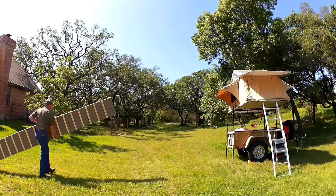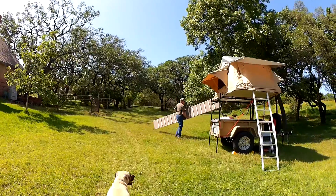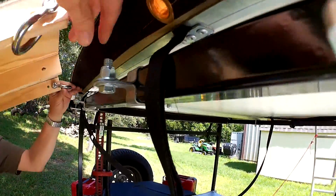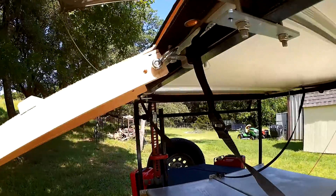The rooftop tent is on top of our Morris mule trailer, which puts the bottom of the tent about 5 feet 7 inches off the ground. Two large rings on the end of the ramp go over bolts on the trailer rack. A large washer and a wing nut keep the rings from slipping out of place.